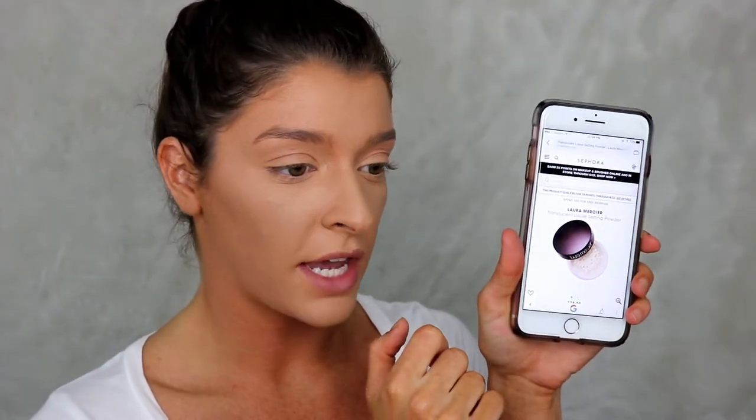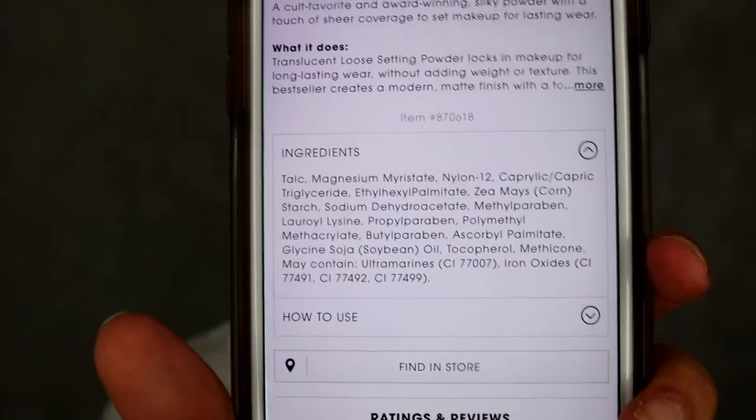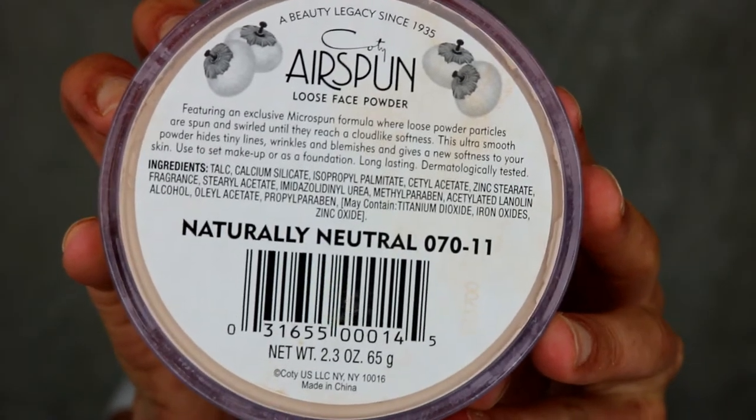I did look up the ingredients in the Laura Mercier translucent powder on the Sephora app, and the first ingredient is talc. I also looked at my Airspun powder and the first ingredient is also talc. The baby powder only contains talc and fragrance, so I just wanted to bring that to your attention before you go and comment about talc.